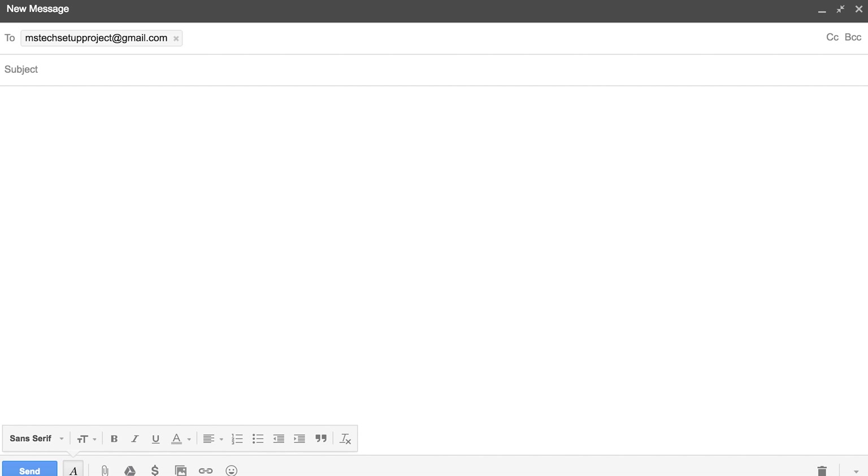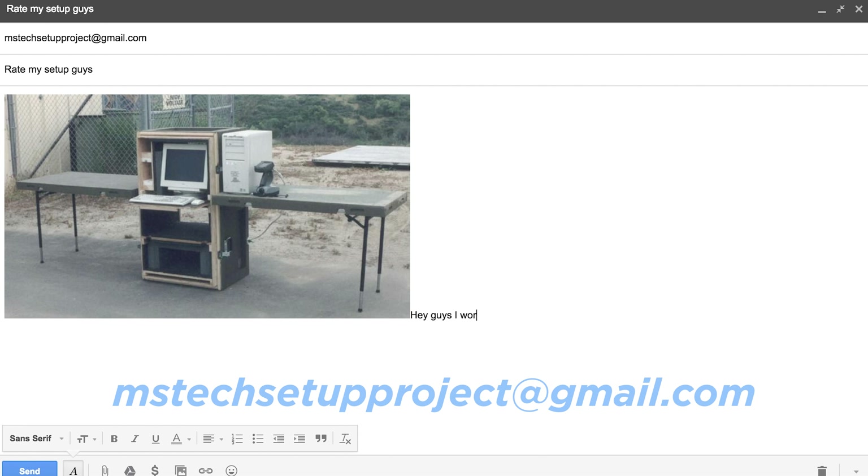Welcome back everybody, this is episode number two of this setup project in this series. I take a look at setups submitted by you guys and then feature cool and unique products based on those setups. If you want to see your setup featured on this show, all you got to do is send a picture of your setup to mstechsetupproject at gmail.com.